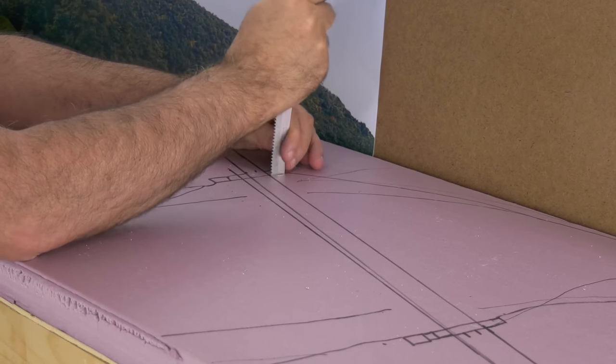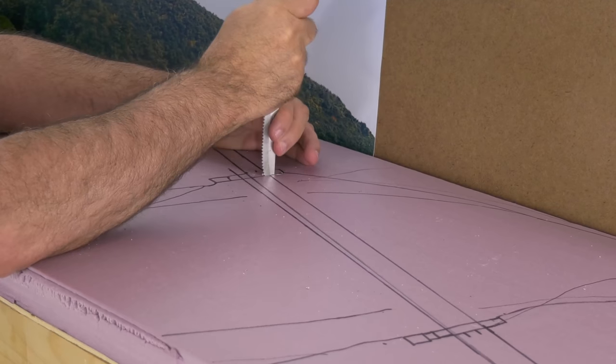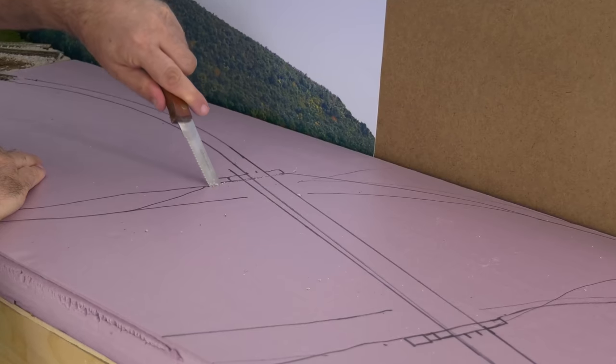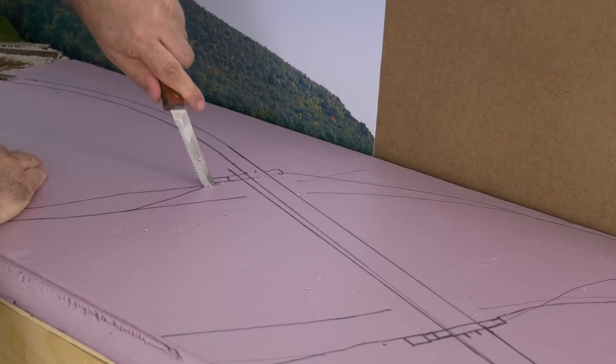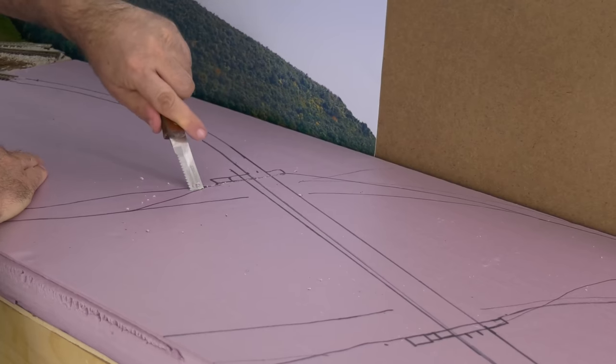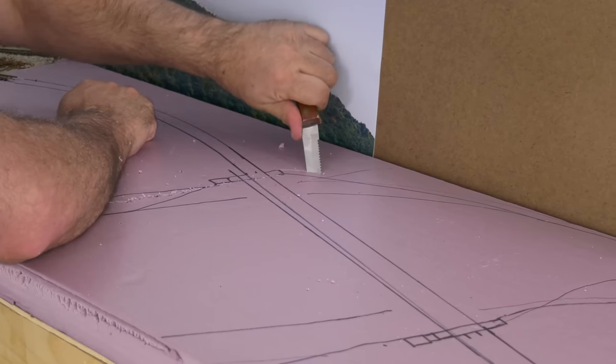I drew out my track plan and where I'm going to have the river and a bridge. I used the serrated edge steak knife I had handy for cutting straight down for the bridge piers and at an angle for the riverbank. There are plenty of foam cutting tools available — this is just what I had handy in the drawer near me.